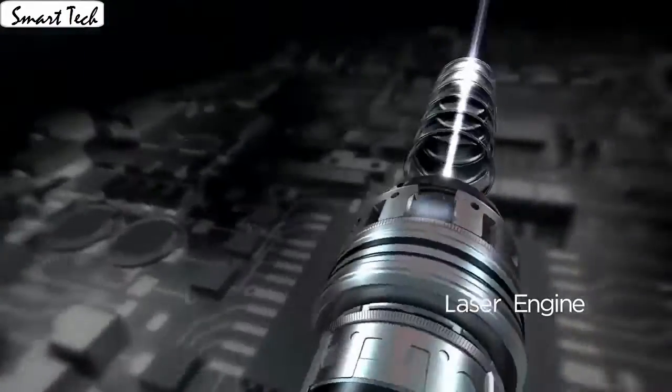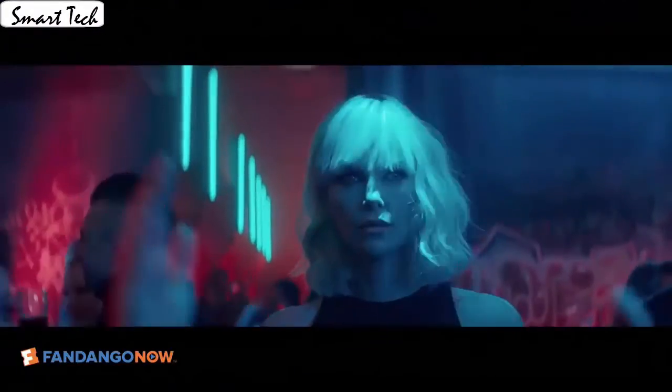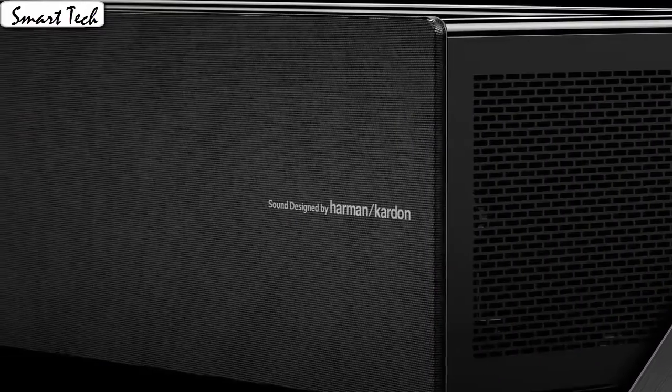It's easy to set up and the many features let you create a perfect picture. The many cables that are included make the initial setup easy and quick. It has the best quality picture and feature set for the price range I was looking for.